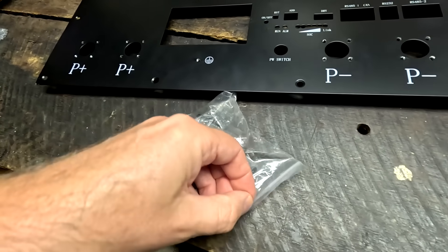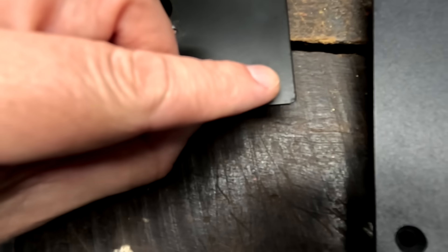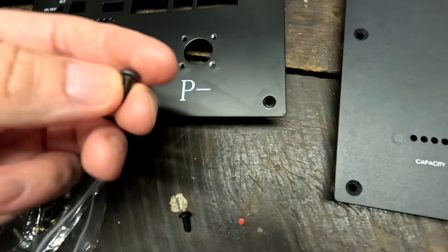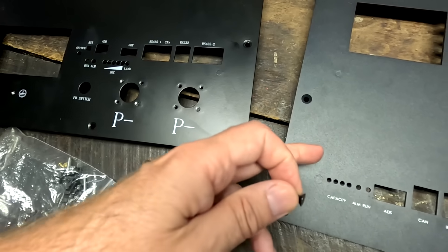Until then guys, you stay charged, stay safe, and thanks so much for watching - see you then, bye bye. One more thing: the screws they provide are button head screws, but these are countersunk holes, so they don't even fit correctly. They've provided the wrong screws - it should be the countersunk ones from the Seplos box.